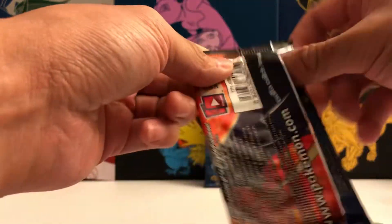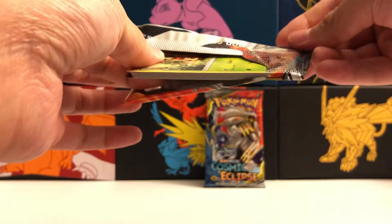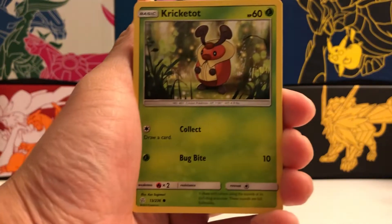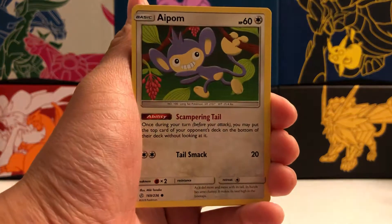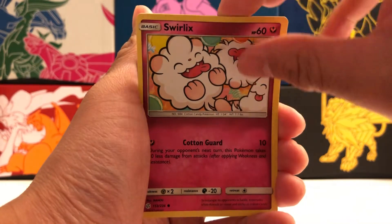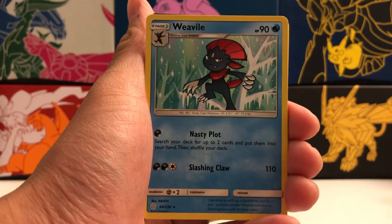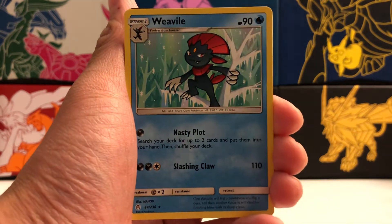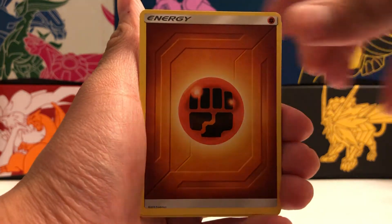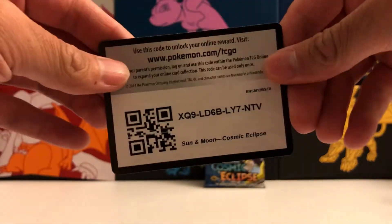Still haven't pulled a single holographic card, even a holo rare. Maybe these next two packs will yield something good. Pack number three has Cricketot, Aipom, Woobat, Ducklett, Swirlix. Our reverse holo is a common Trapinch. And our rare is another non-holographic Weavile — Weavile back to back, which is kind of weird. So that last pack better be magical because we've pulled no holos and two of the same non-holo rare, which is a little unfortunate.